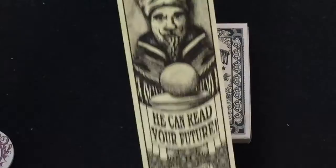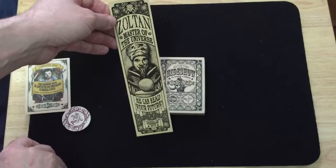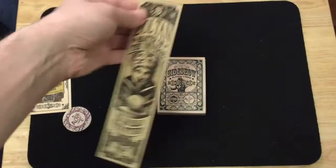They sent out this — it's a bookmark that was a $9,800 stretch goal, suggested by one of the backers. Kind of a strange one; it doesn't really have too much to do with cards or gambling or whatever, but it is what it is. It says Sultan, master of the universe. He could read your future. Joined this side show in 2015. It's a little bookmark.